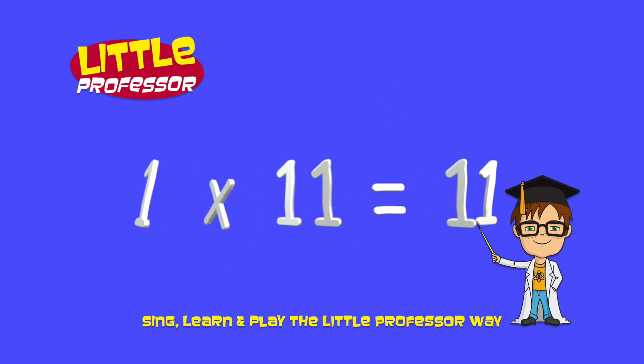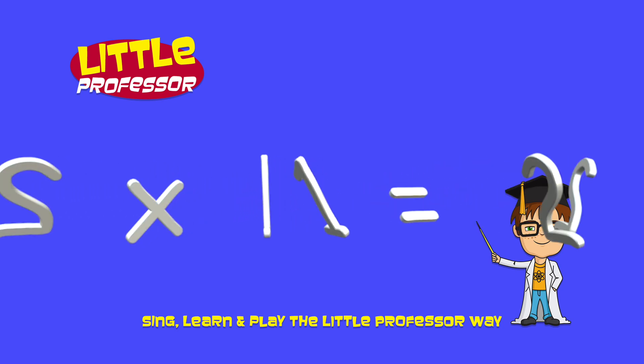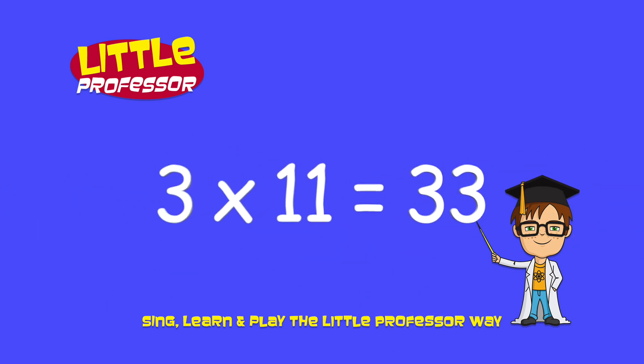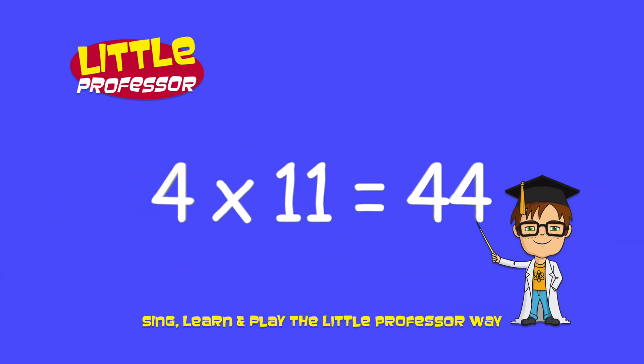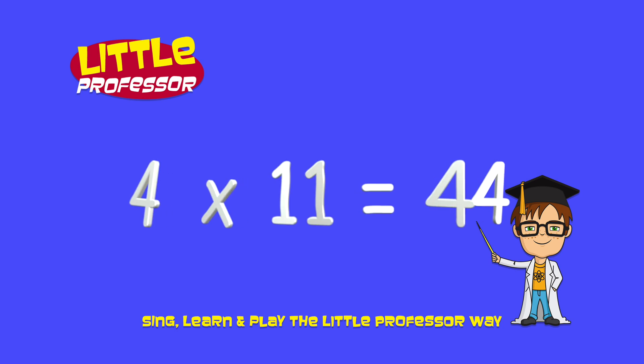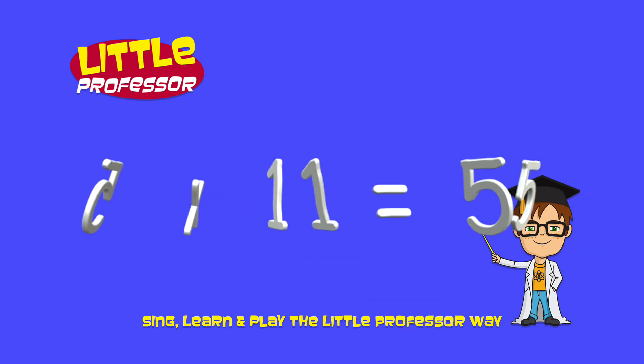1 x 11 is 11. 2 x 11 is 22. 3 x 11 is 33. 4 x 11 is 44. 5 x 11 is 55.